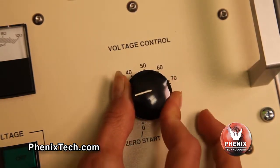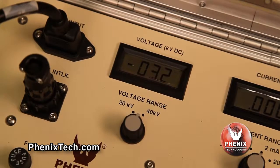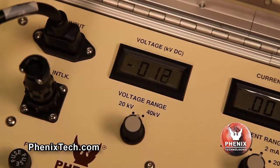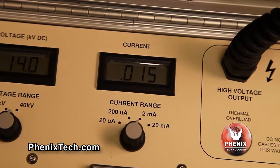Rotate the voltage control dial and watch the output voltmeter increase until the desired voltage level is reached. The voltage control knob is calibrated in percent of voltage range selected. With the voltage control knob at the 10% position and the voltage range selector switch at 40 kV, the test set output is approximately 4 kV for the model 440-20. The current meter will read the resulting current.